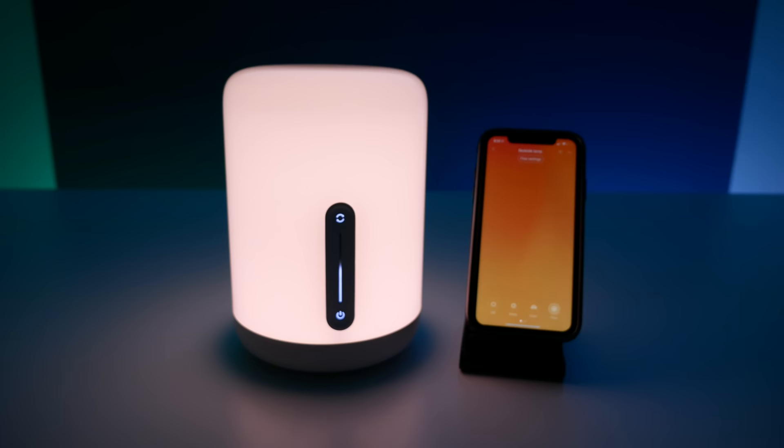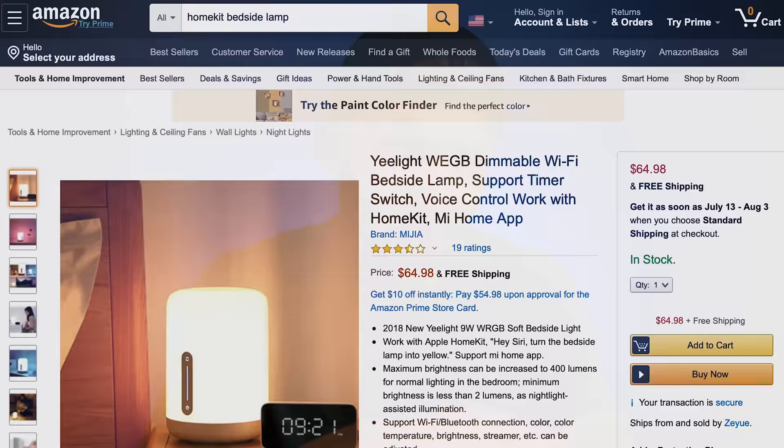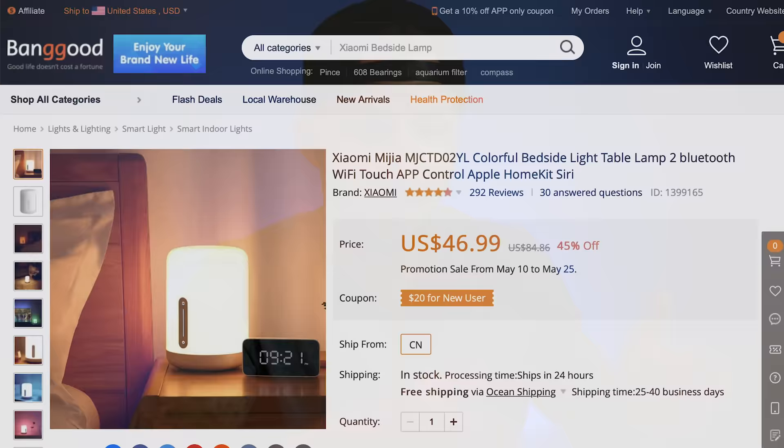The light we're talking about today is the Xiaomi Bedside Lamp 2. It recently became available on Amazon under the Yeelight branding, so on Amazon it's called the Yeelight Bedside Lamp 2. Xiaomi, Mi, Yeelight — it's either the same company or same umbrella, I don't really know. But on Amazon US it was about $65 last time I looked, whereas on Banggood.com I found the same exact lamp for only $47 — almost $20 less.